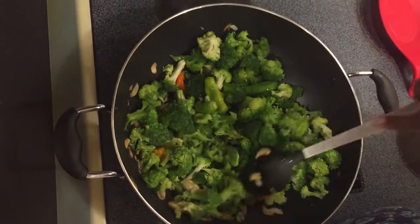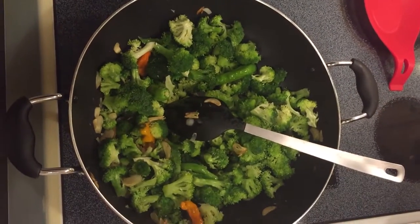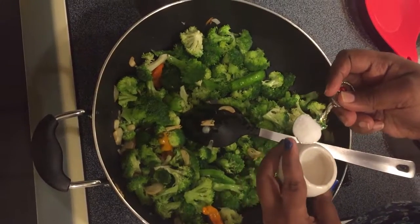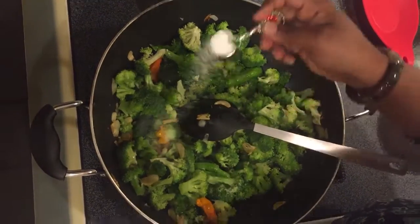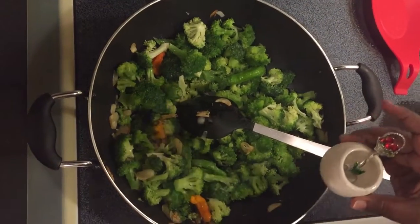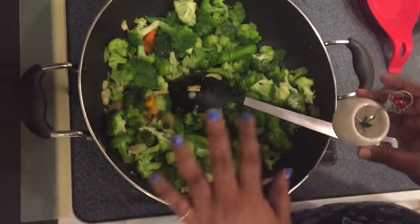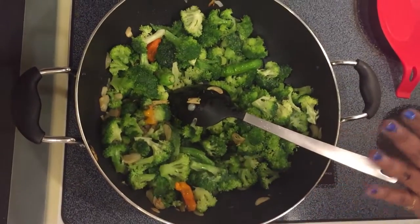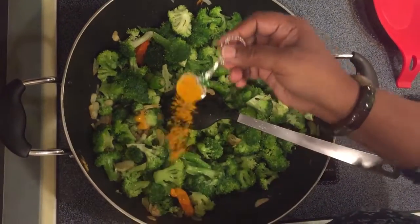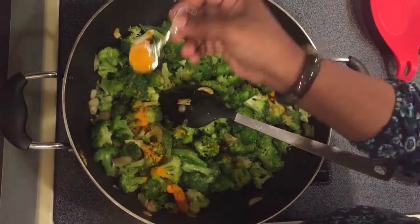I will add the salt and turmeric now. This is half a teaspoon of turmeric. I am putting about half a teaspoon of salt — adjust according to your taste. Add turmeric powder. I like the green colour of broccoli to stay, so I'm careful not to over-cook it.